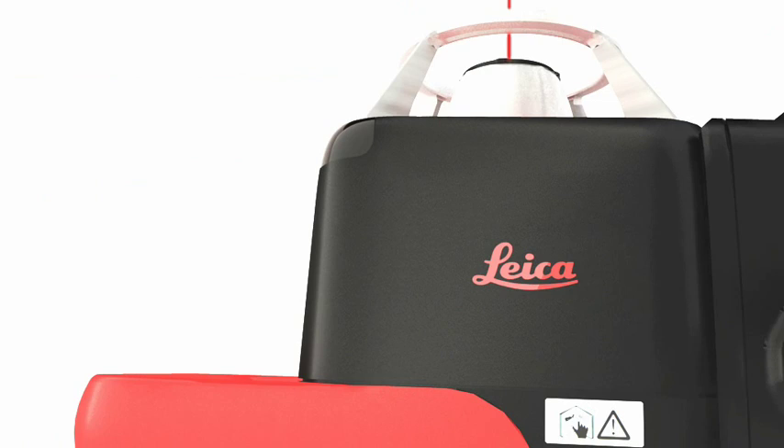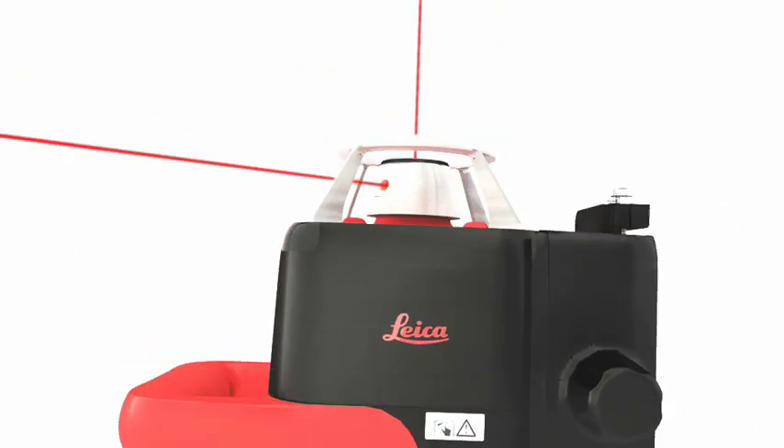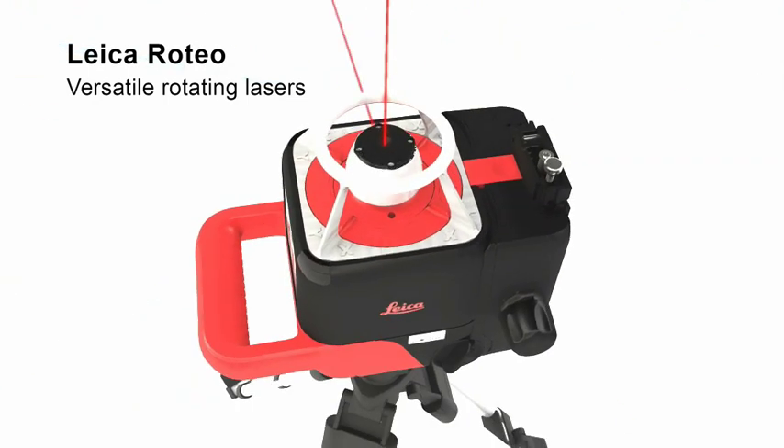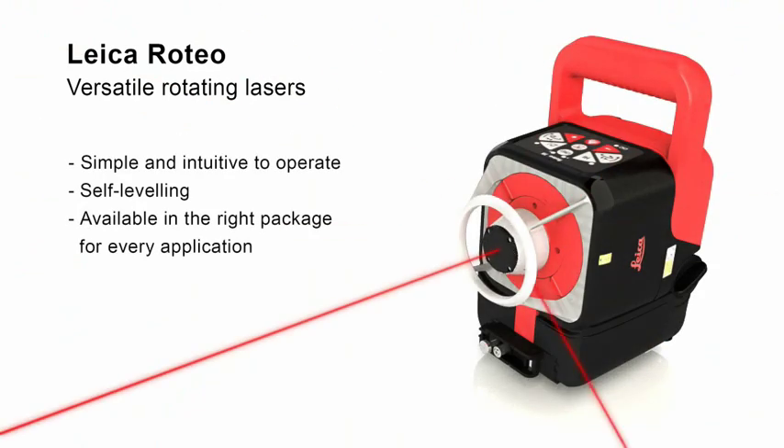Leica Roteo offers strong performance on all levels. Leica Roteo rotating lasers are truly multi-talented performers. Whether on ceilings or walls, on the floor or on a tripod, they allow you to work precisely on many indoor and outdoor tasks in which leveling or aligning is required. They are simple and intuitive to operate, self-leveling, and available in the right package for every application.